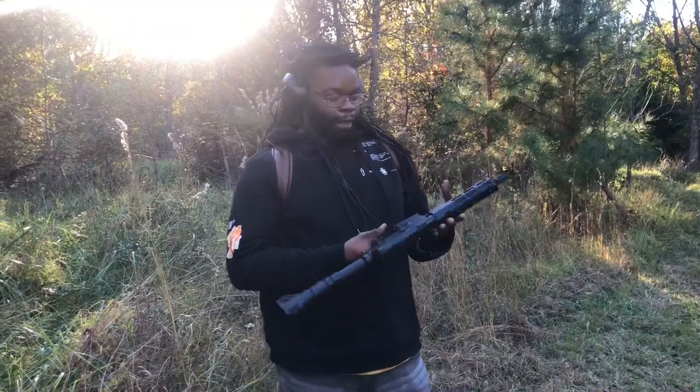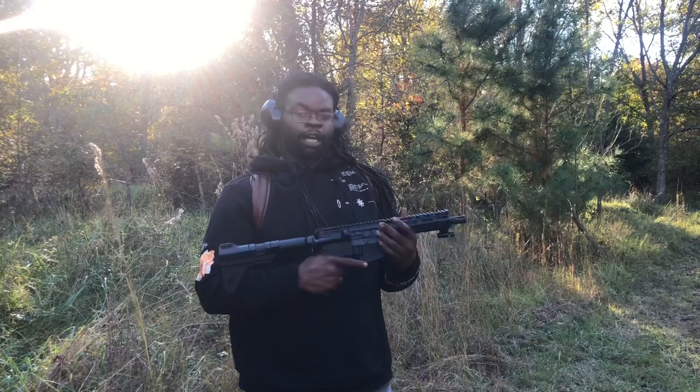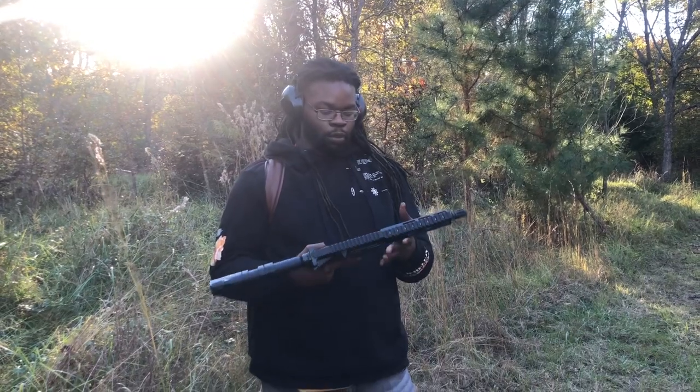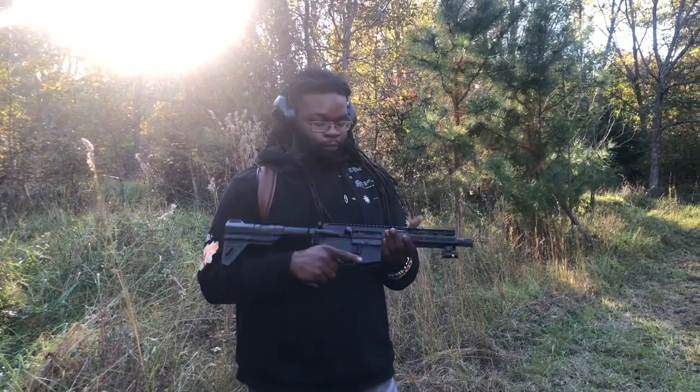Alright y'all, it's getting pretty hot. Make sure I ain't got no round in here. I couldn't bump fire it — we tried. It wasn't the mag necessarily, I don't think, possibly so. But certain ARs just can't do it. I guess the American Tactical Pistol is one of the ones that can't do it.